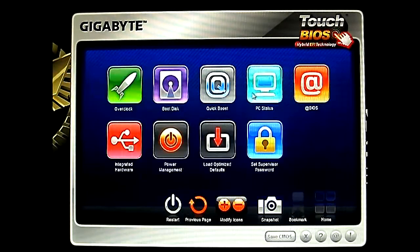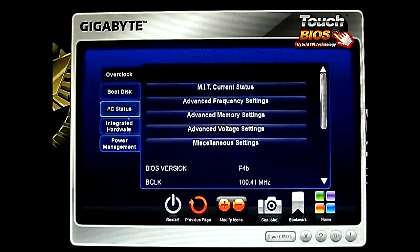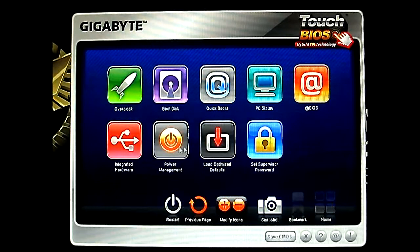Power Management — except what you can't see in these tabs here is that you have the Load Optimized Defaults, Set Supervisor Password, and the @BIOS. @BIOS is actually the equivalent of the Q-Flash utility. We've looked at Q-Flash utility — it's within the traditional BIOS, but @BIOS sits on your desktop. See let's click that and see what the program looks like.